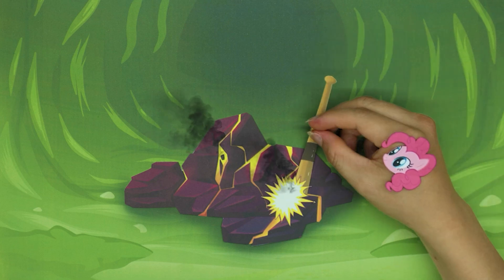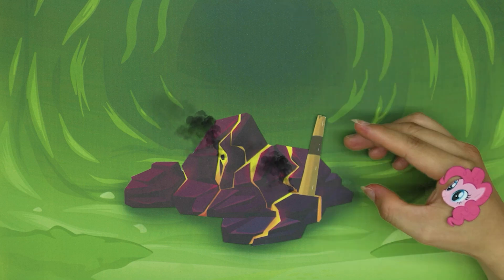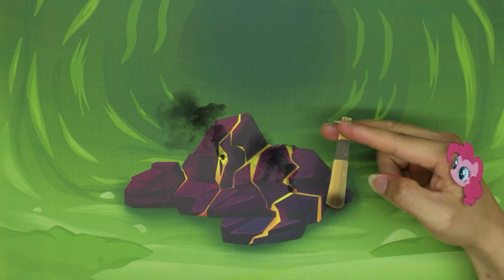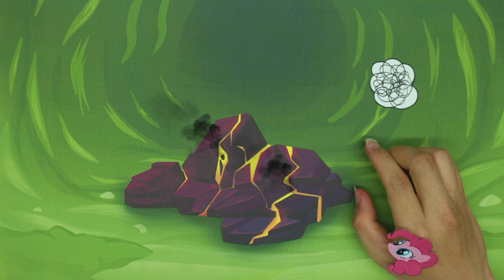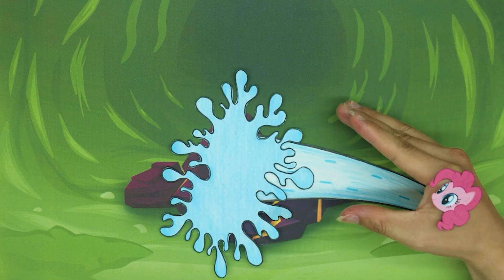Pinky Pie, put it on. But the base combat still doesn't work, Pinky Pie.